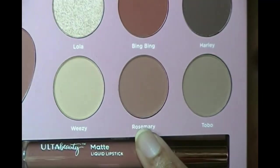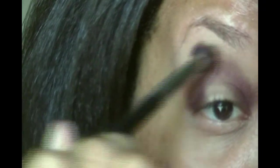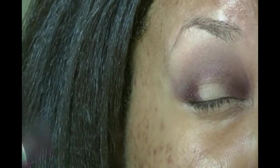For blending I'm going in with Rosemary using the same brush. A swatch of Rosemary — it's a really nice transition shade. I'm just going to put that in the crease. These shadows blend out really well and they're very soft and really pigmented so far. Super, super easy to blend.